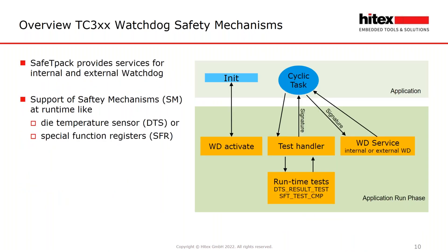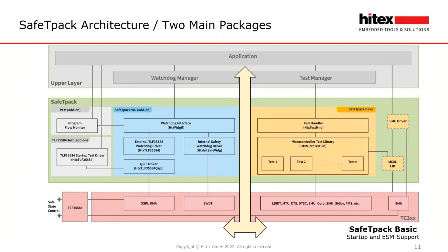Safety Pack supports you not only in the startup and initialization phase of the SMU, but also in the implementation of watchdog analysis and cyclic tests. The next image is a graphical representation of the Safety Pack software in the green colored rectangle, giving you an overview of the library modules and showing how it can be integrated into your application.